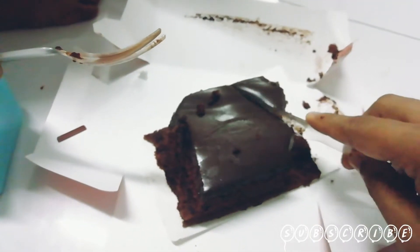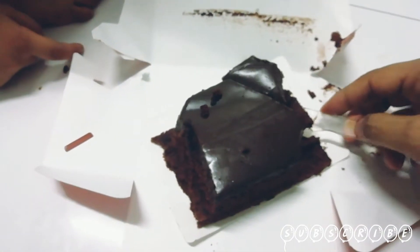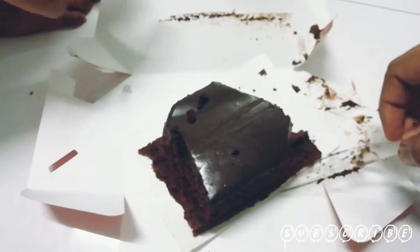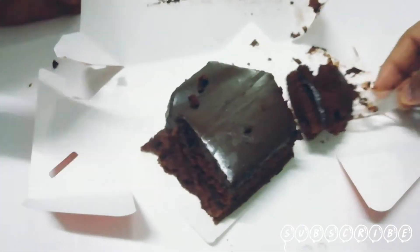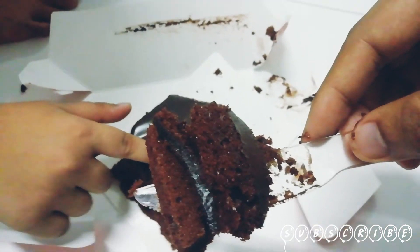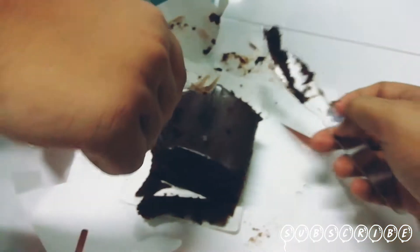One, two — big slice. Can I have this part? Another part — I have two, one slice. Oh yeah, wait a bit, I will give you. Look at this, look at the layer. This part is really soft. Really? Yeah.